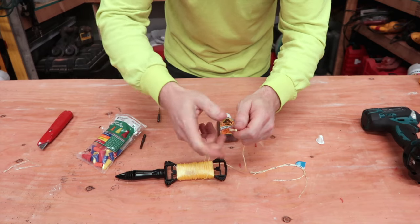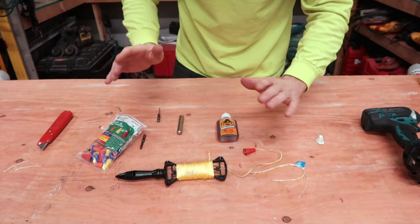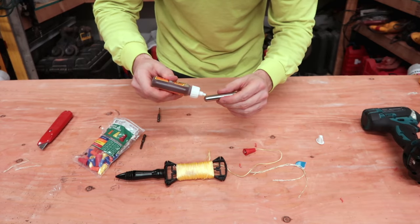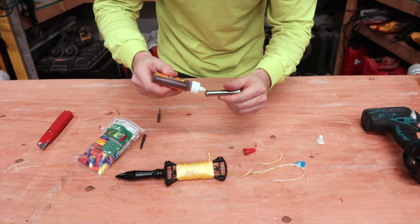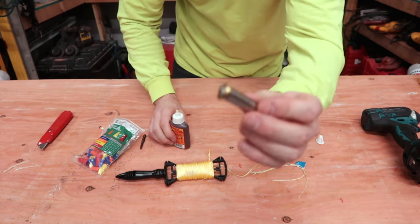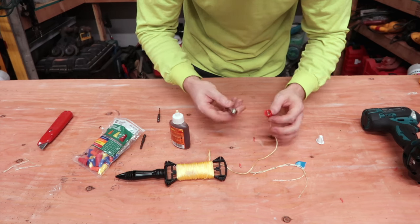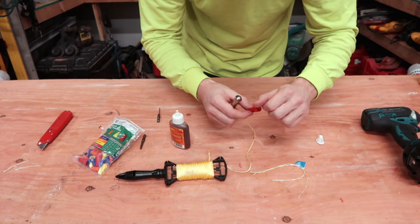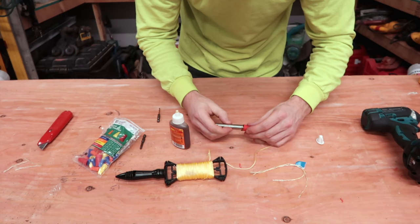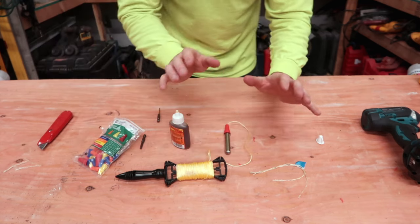You could probably take a lighter, light it, and get them serrated. Next, take the glue and run it around the top edge of the cap where it's going to meet the wire nut. Get that in there more so it has a better adhesion. Then set the cow magnet right on the cap and let it dry.